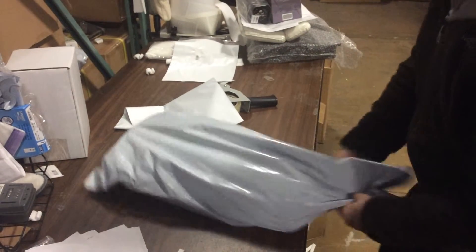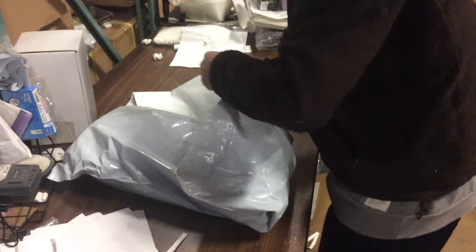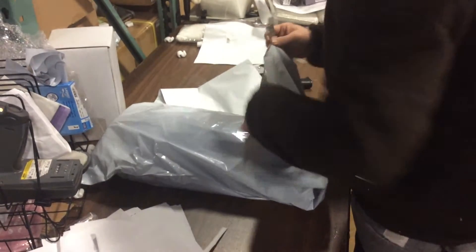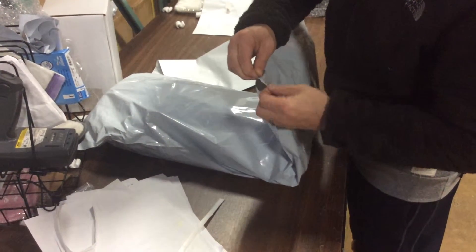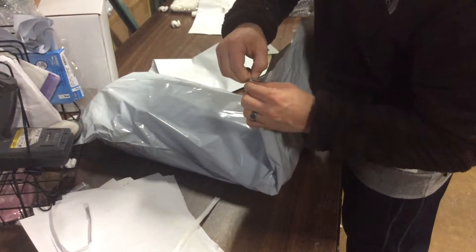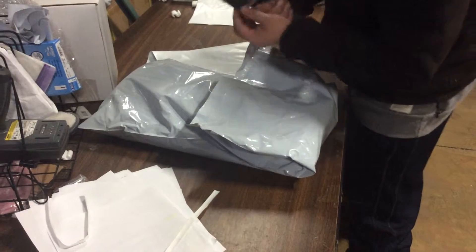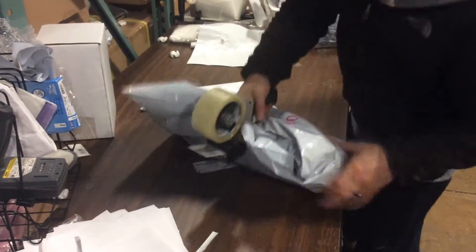All your products have to be sealed shut no matter what type of bag comes on them. Even if something doesn't stick, like this one — if you get a faulty one, don't leave the bag open. Use a tape gun and seal the bag shut.